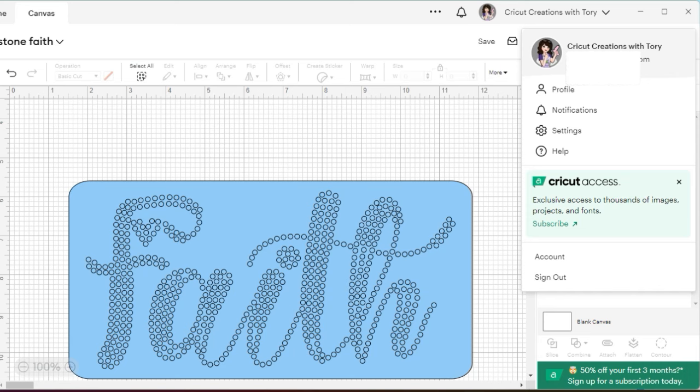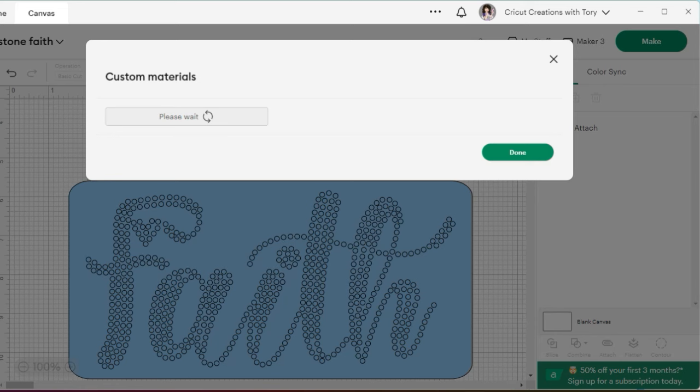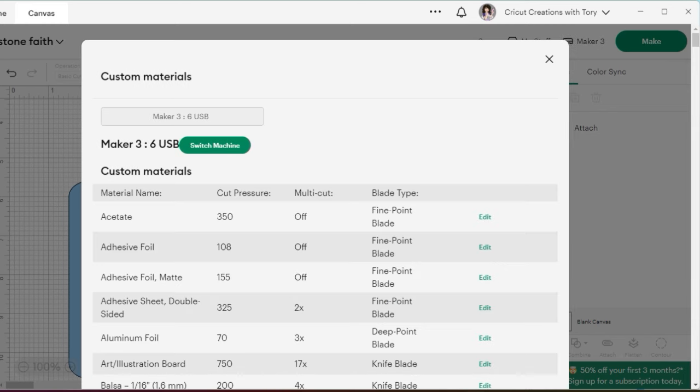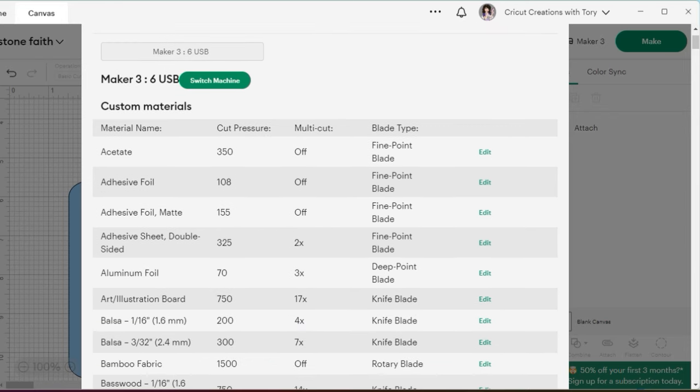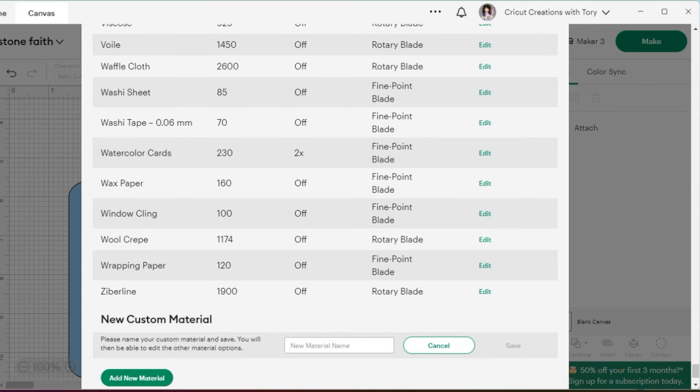It's going to load your Cricut machine — make sure it's on so it can find it. Do the dropdown and select the machine you're using. Give it a few seconds and it will pop up 'Custom Material.' Press the arrow button to scroll all the way to the bottom and select 'Add New Material.' I'm going to type 'Custom Blue Flock' so I know what I entered — blue because the flock I'm using is blue. I also have a pink flock.